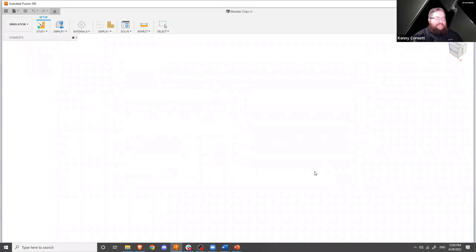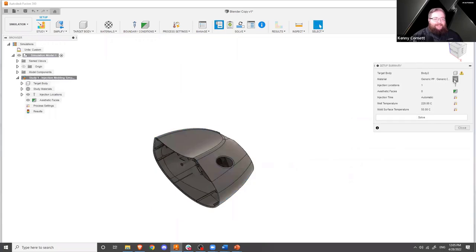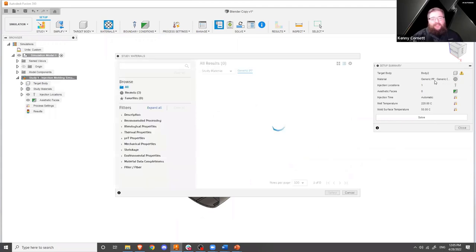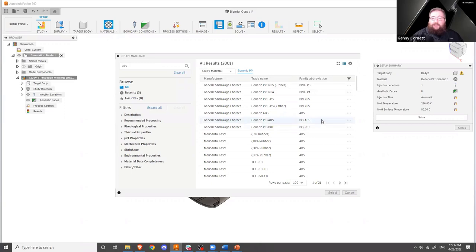So we create the injection molding study type. Our body in question is the main body. Let's change our material — this pre-populated to a generic polypropylene, which is probably not a good material for this particular application. Let's go with an ABS PC blend. In the search box I'll just put ABS, and you'll see it automatically populates with all results — 2,001. So there are 2,000 ABS variants in here that I can pick from. You can see generic ones up at the top, and here's the generic PC ABS. I'm just going to pick this material.